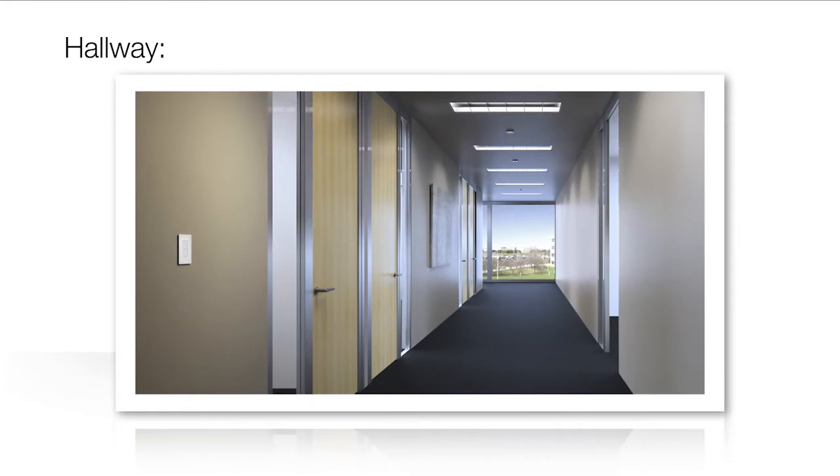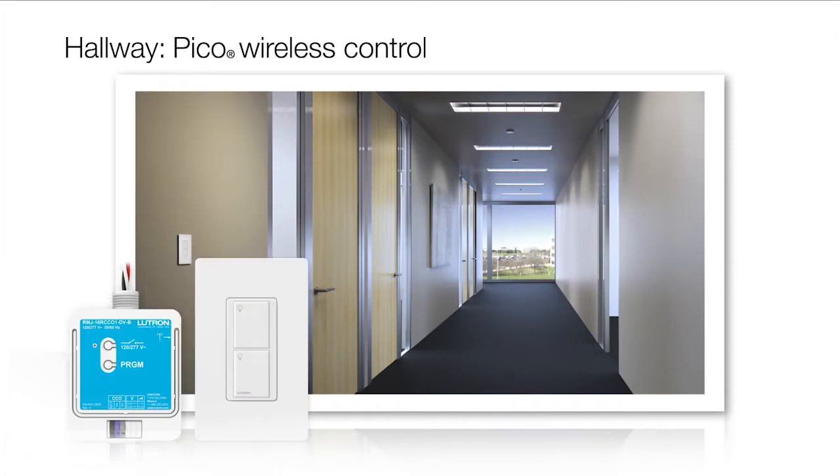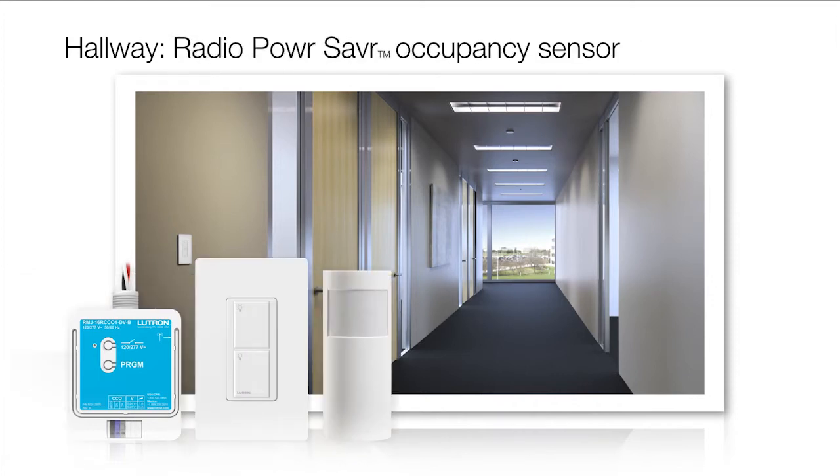In this example of a hallway, the ENERGY TriPak products include one PowPak relay module with soft switch, one Pico wireless control, and one Radio Power Saver hallway mount occupancy sensor.